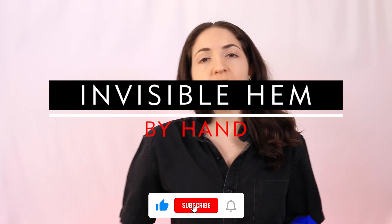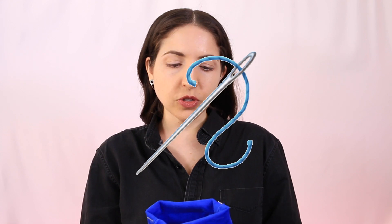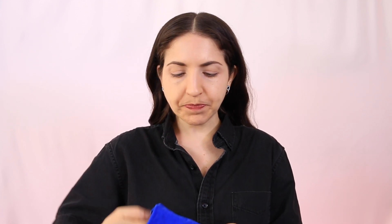This video is all about how to sew an invisible hem on your jeans - how to shorten your jeans without cutting and without a sewing machine. We are going to sew by hand using an invisible stitch, so you won't be able to see it from the outside. There's no cutting because I wanted this to be reversible - you can take it out and you're left with your original garment.